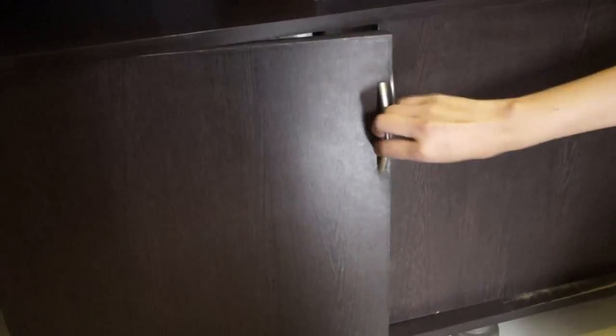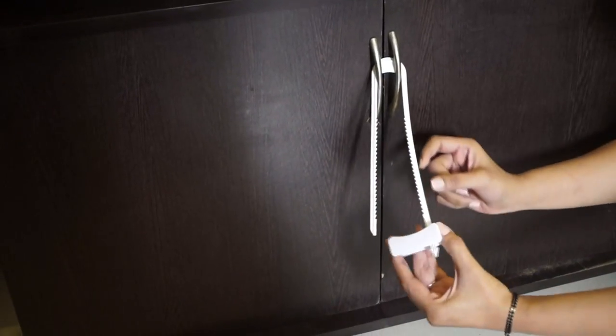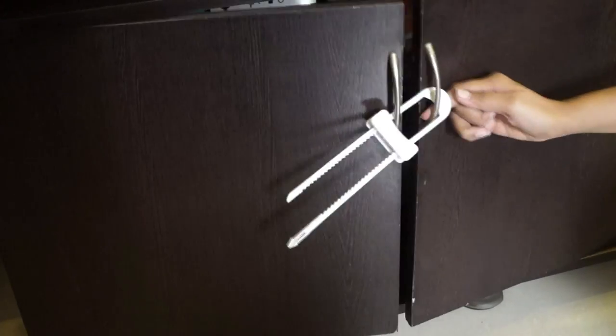If your cupboard has such kind of handles then it's very easy to lock them. You can get these kind of sliding locks online very easily. Just a single push — slide it up and your doors are locked.